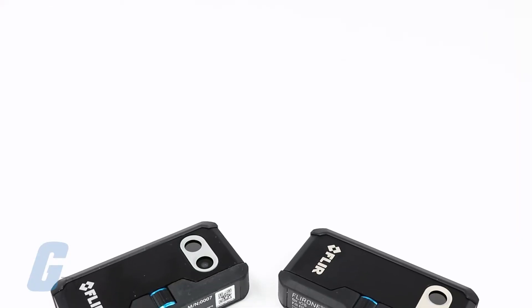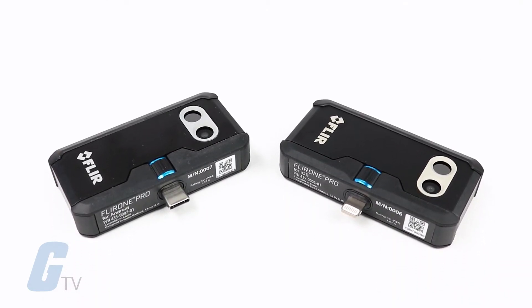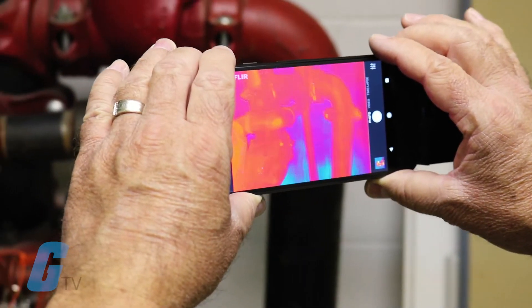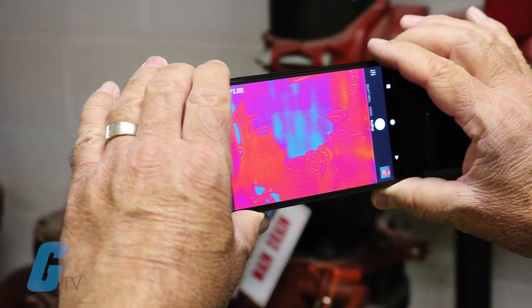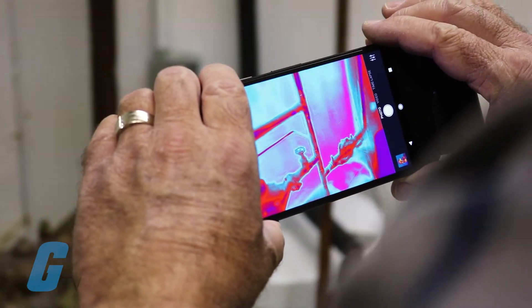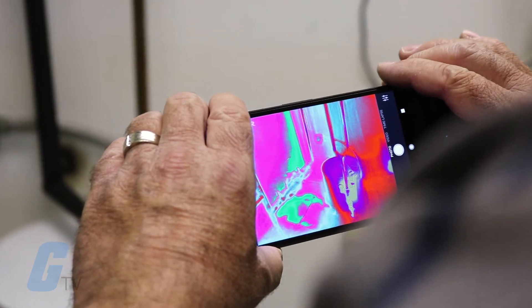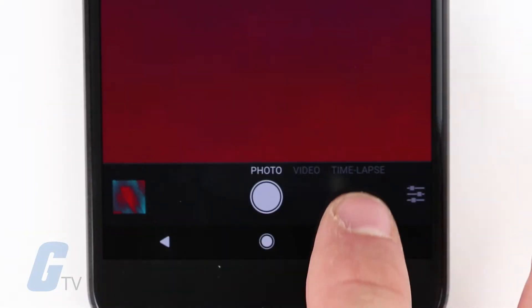The FLIR One Pro is a thermal imaging camera attachment available for iOS and Android devices. Its Vivid IR thermal imaging processing technology allows you to see more details than ever before. Whether you're inspecting electrical panels, looking for HVAC problems, finding water damage, or numerous other troubleshooting tasks.